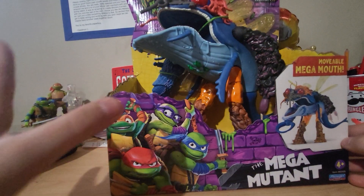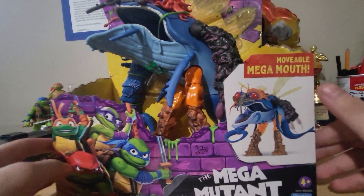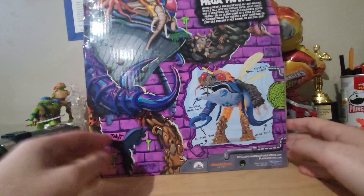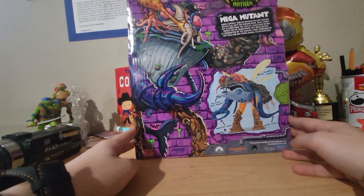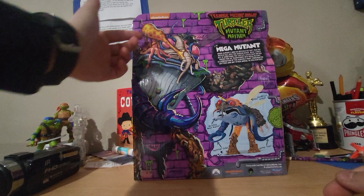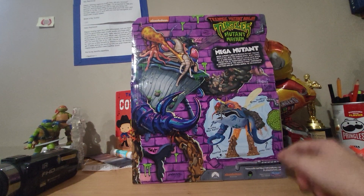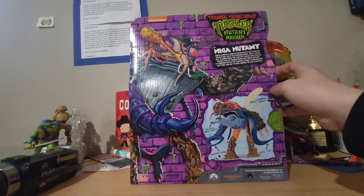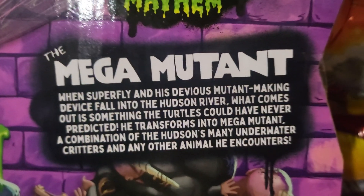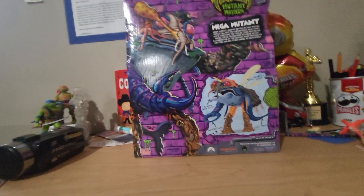The packaging is a nice open style — you can see the figures right in there, movable mega mouth on the side, just the logo on the back, and some nice big artwork of the actual toy. There's a picture of the figure and a little brief description there. If you want to read it you can pause right now, but yeah, let's get into it.